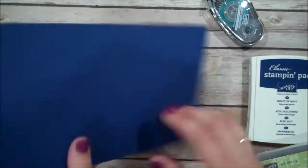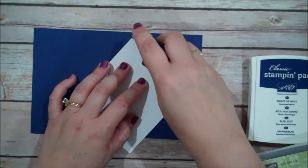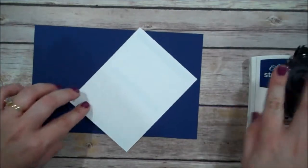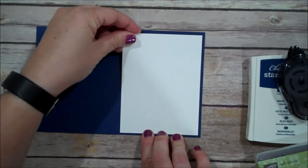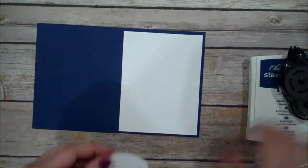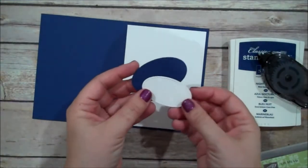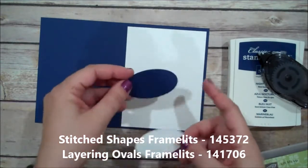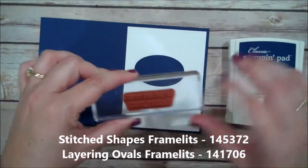That is the front of our card. Now I'm going to flip to the inside and put in a Whisper White layer — this is 4 x 5.25. Now we can do a little bit of stamping. I do have two ovals already pre-cut: this one is from our Stitch Shapes and this one is from our Layering Ovals. The sentiment I used on the front, again, is 'You soar above the rest.'